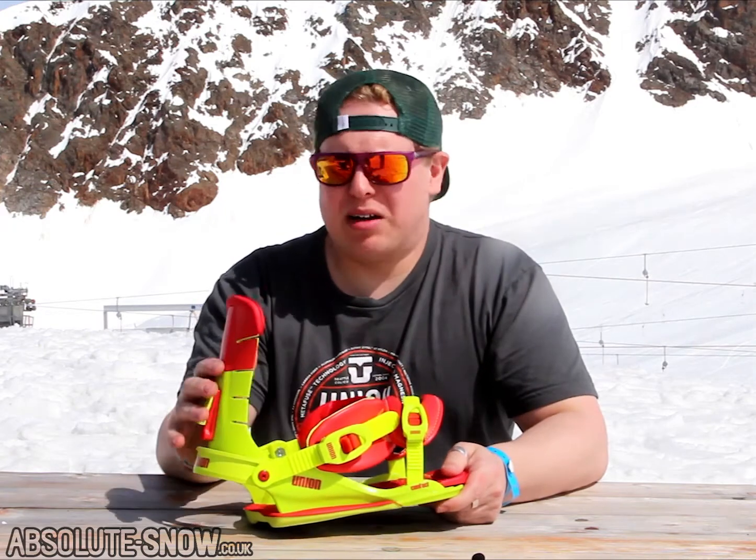Good for reverse camber, good for camber, good for freestylers. Round the back, extruded anodised aluminium heel loop.